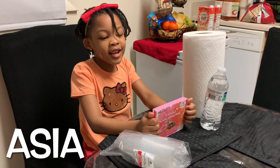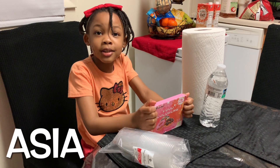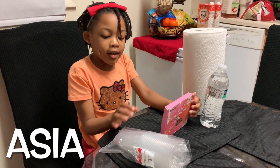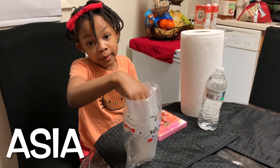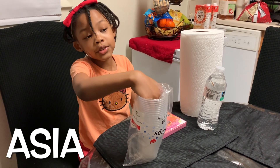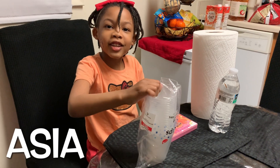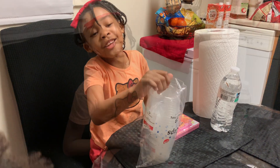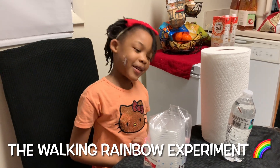And today we're going to do an experiment that Mom did at school. You already know as well as my Mom, as you already learned from my birthday video. And after this video, you can watch it if you like. The name of my experiment is the Walking Rainbow Experiment.